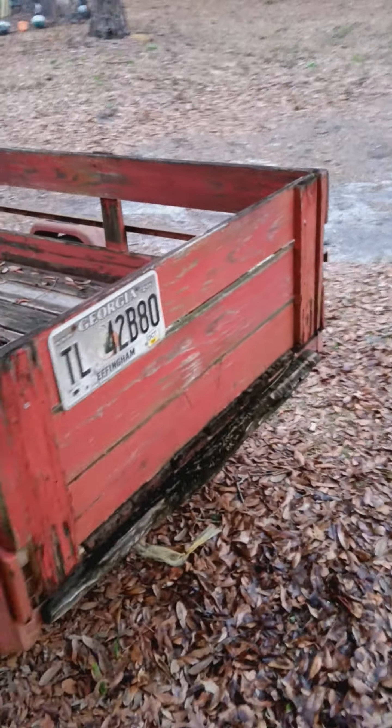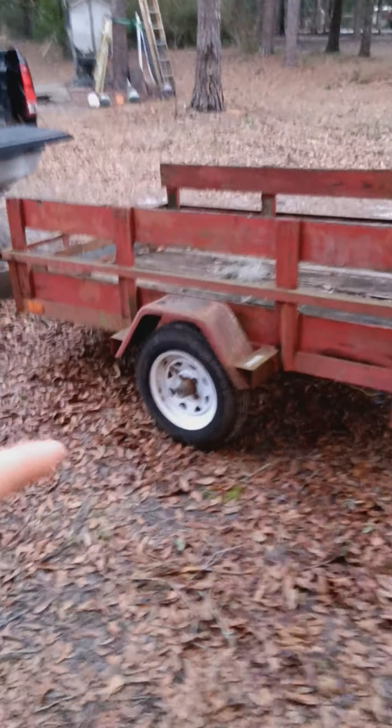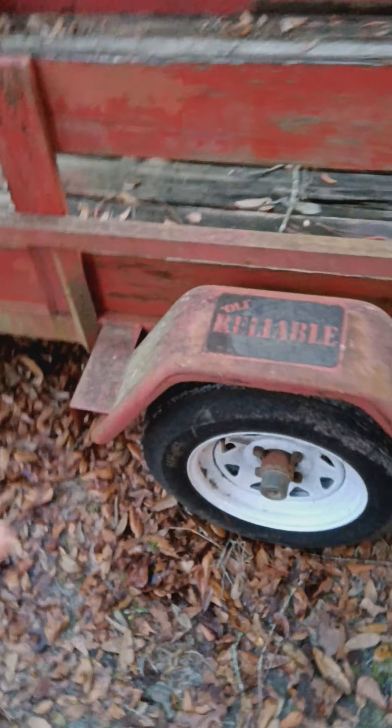I tried a horizontal video and that just ain't happening. So here's what I got right here — a 4x8 trailer. It's an old Reliable and it says it's a T64 model. I don't know what that means because I can't find it on the internet, and I don't know how much weight it's supposed to hold.